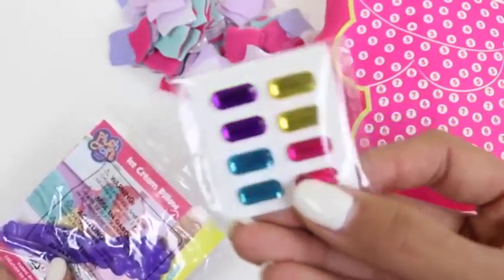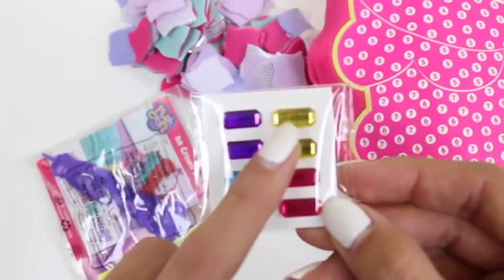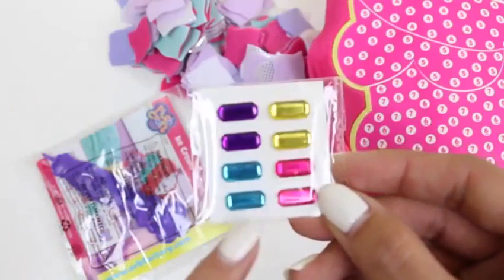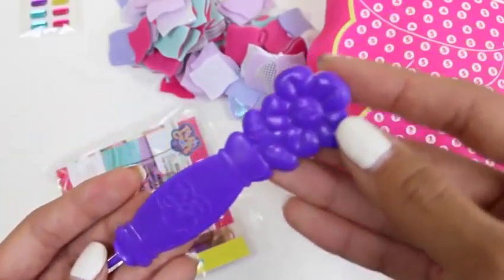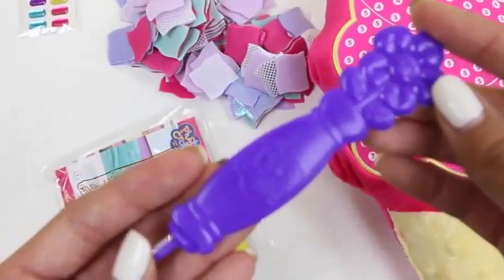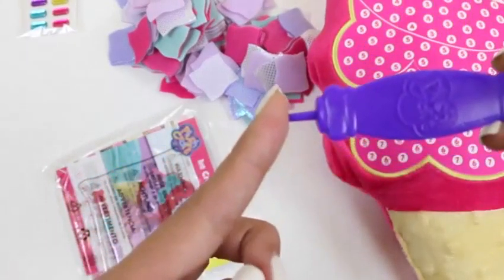Here are the sprinkles — they're super shiny. It comes with two purple ones, blue, yellow, and pink. And here's a tool we'll be using to push down the fabric. It's pretty cute — it has a little flower on it.